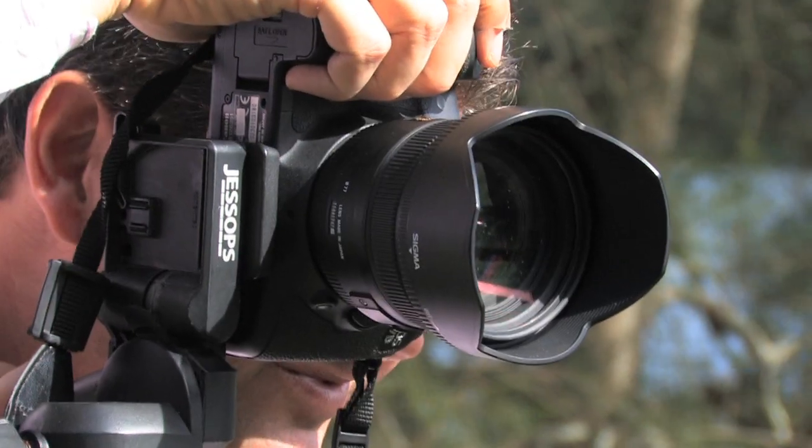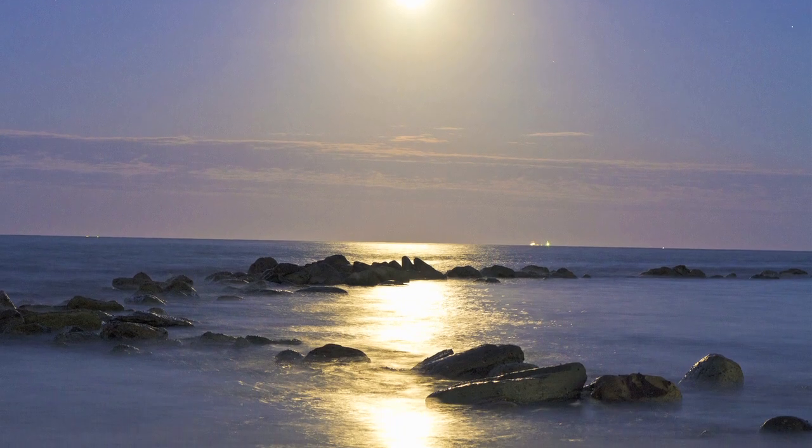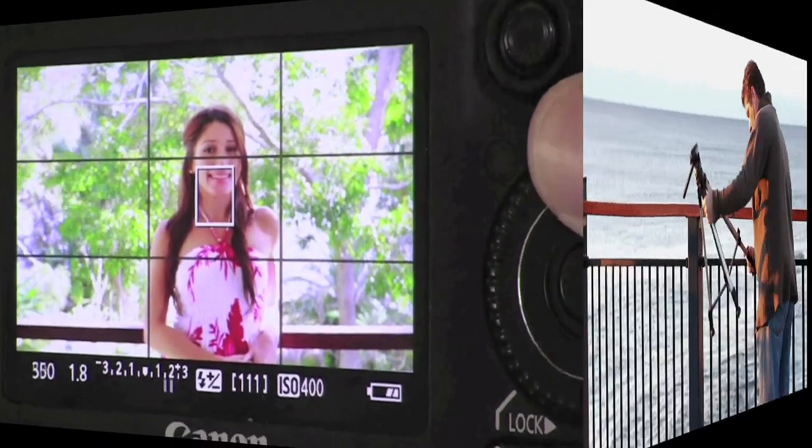Hi and welcome to the SLR digital photography course. This course is designed to give you the confidence to be able to shoot at a professional level, whether you're shooting weddings, babies, portraits, or landscapes. In this course we cover the fundamentals of digital photography, including a hands-on approach to the different settings on your camera.